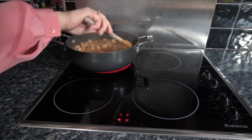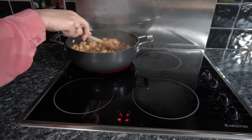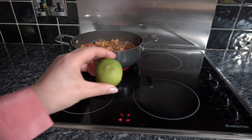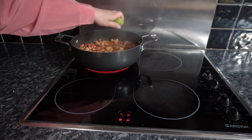Put the lid on and let that cook away for about 20 to 30 minutes. Once it's been cooking with the lid on and everything is nice and cooked, you can leave the lid off and reduce the liquid. Add the juice of half a lime — just squeeze it all in there.